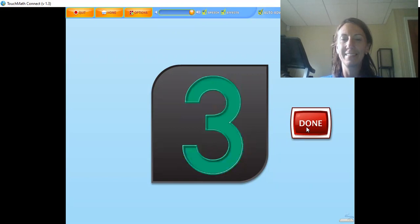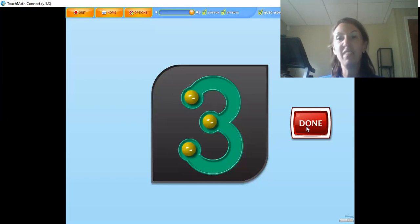There are three touch points on the numeral three. The three is touched at the beginning, middle, and end of the numeral while counting: one, two, three. Touch and count the touch points on the numeral in the correct order. I think you need my help with this one: one, two, three. Rock on!